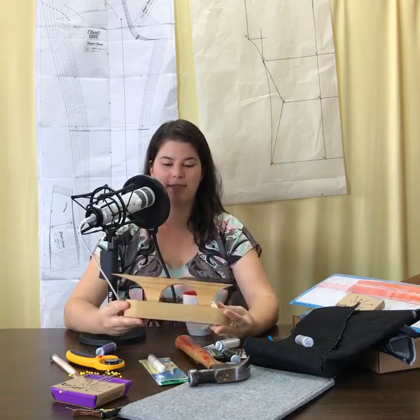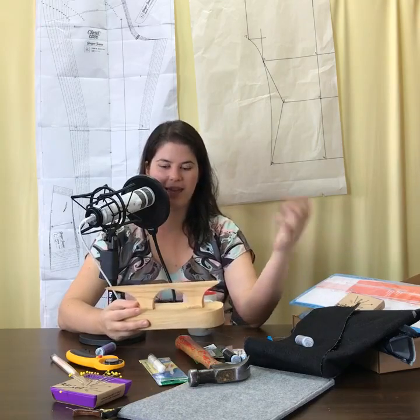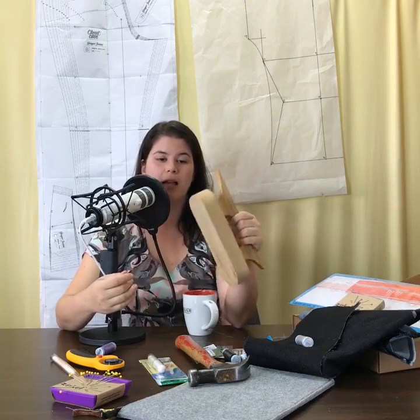I also have a clapper on the list — Heather recommends this too. It's a pressing tool for getting a nice crisp press on your jeans. When you heat fabric with your iron, you're relaxing the fibers and molding them into a shape. It's important not to move the fabric until it cools — if you wad up hot ironed fabric, it keeps all those wrinkles. You set the press by applying pressure with the clapper, which is cooler, room-temperature wood.